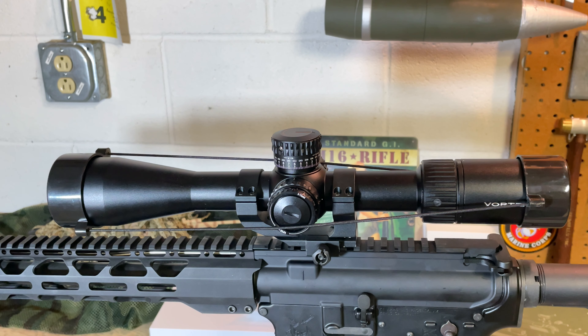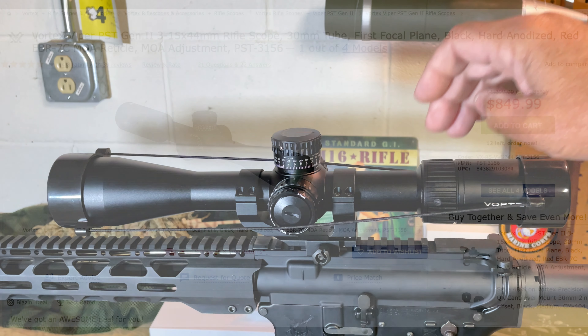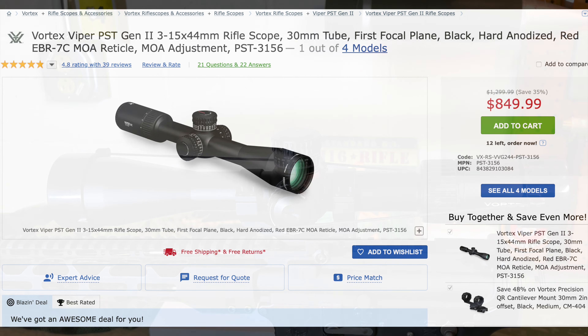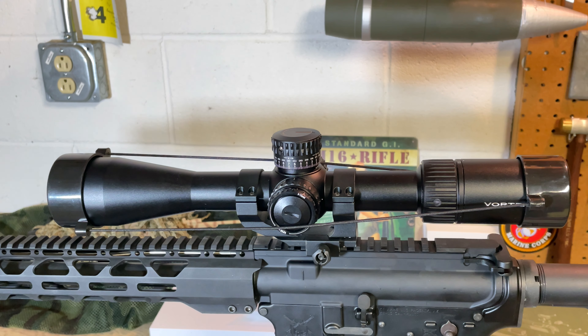The 3-15x44 version is listed on the Vortex website with an MSRP of about $1,400 — obviously several times more expensive than that CV Life scope that sells on Amazon for about $200. This one comes courtesy of Optics Planet, where it's listed for around $849. If you're interested, check out OP and also stop by hrfunk.com for a discount code in the products section that may shave a few more dollars off the price.